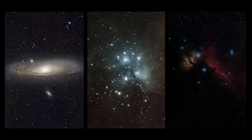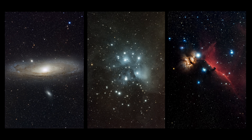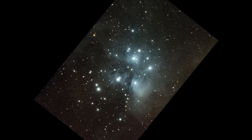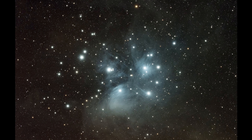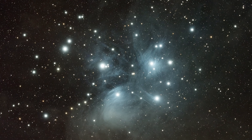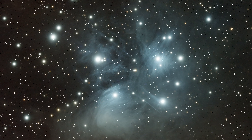I spent the majority of my time looking at the Seven Sisters, as it was clear from the second I lined them up in my field of view that the delicate dust clouds enveloping this young star cluster were already visible. And with each passing exposure, more and more of its intricate features were captured until I settled on this gorgeous image.